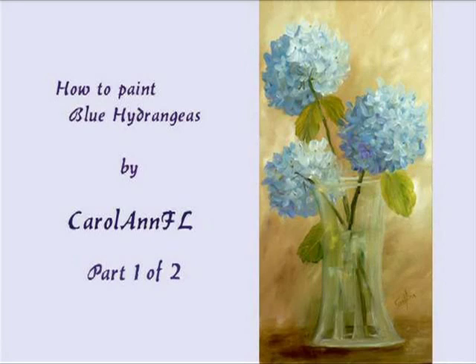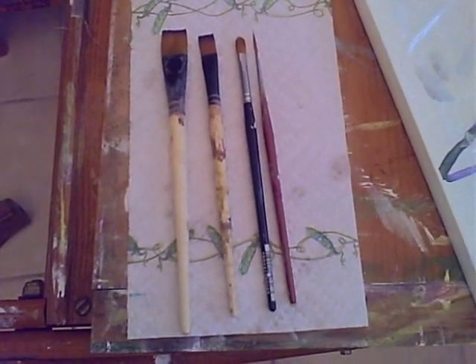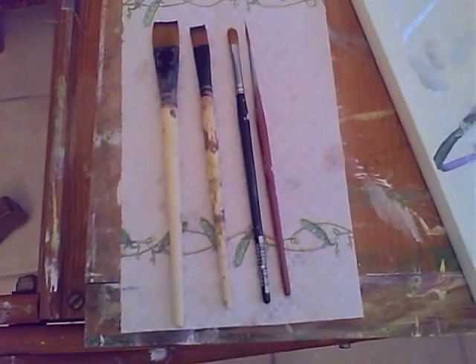I'm going to show you how to paint hydrangeas using water mixable oil. I'm using a three-quarter flat, a half inch flat, a filbert, and a liner brush.